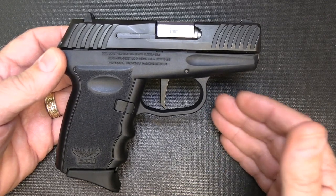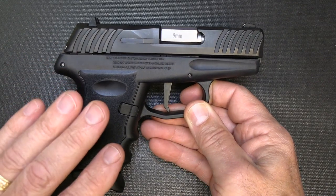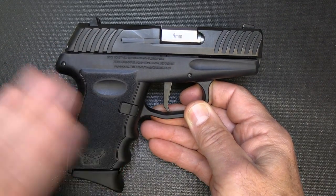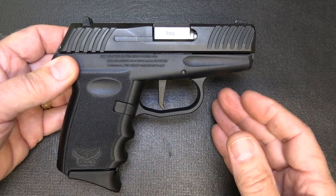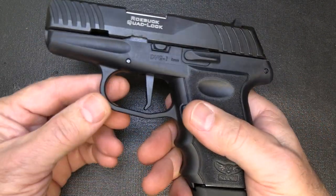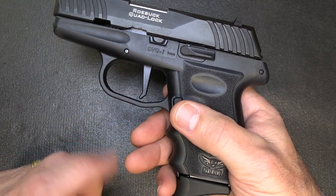They still make the CPX-2, but it is an internal hammer-fired pistol. This is their striker-fired pistol. One of the things about the Sky traditionally is the trigger pull has been fairly long and heavy. With the new Sky DBG, you have a flat-faced trigger, and it makes it really smooth with the striker fire.